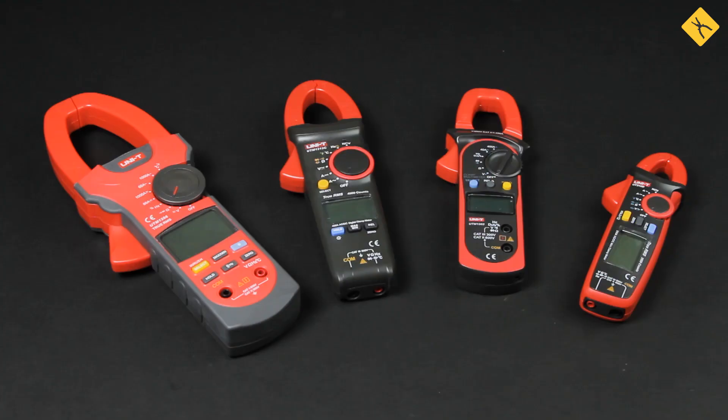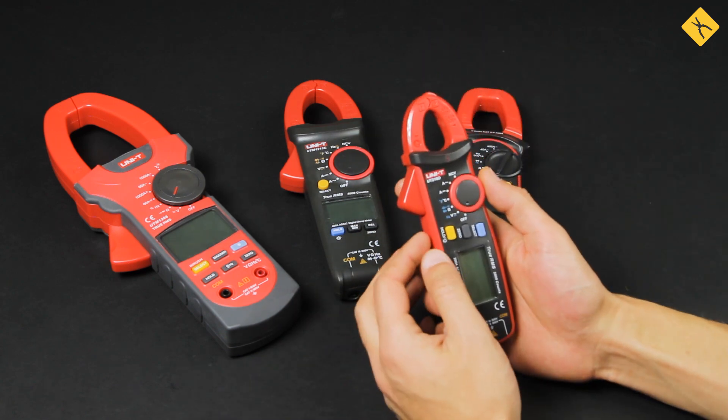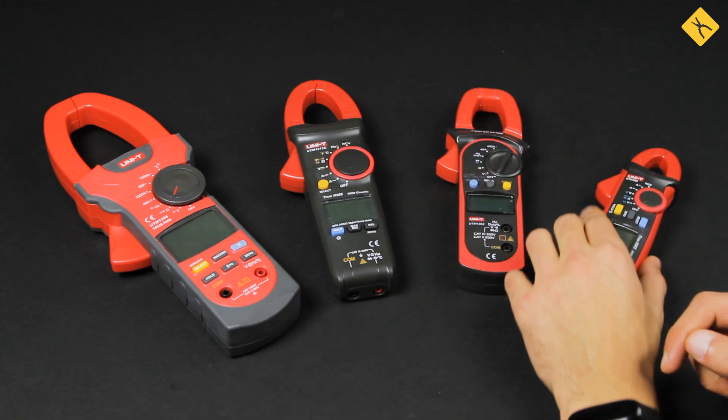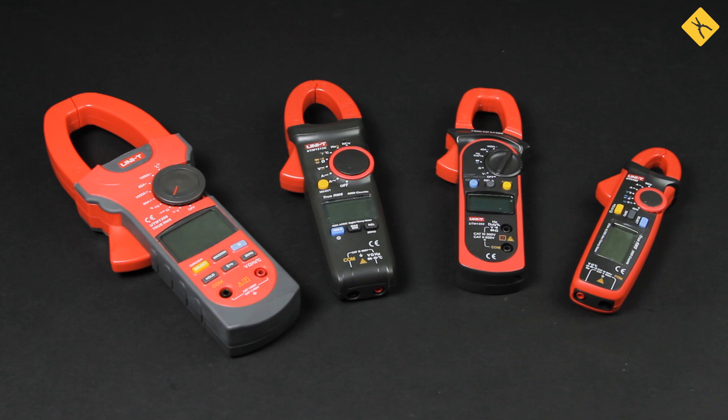Another type is the combined clamp meter with a Hall sensor, meaning they can measure both alternating and direct current. For example, the previously mentioned UniT UT-210D model is capable of measuring both direct and alternating current up to 100 amps. However, clamp meters of this type have a small deficiency — they are quite sensitive to noise. But this can be easily corrected by pressing the zero button to zero the data on the screen just before starting the measurement.